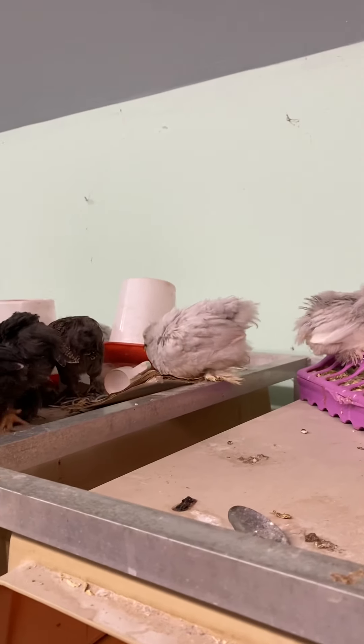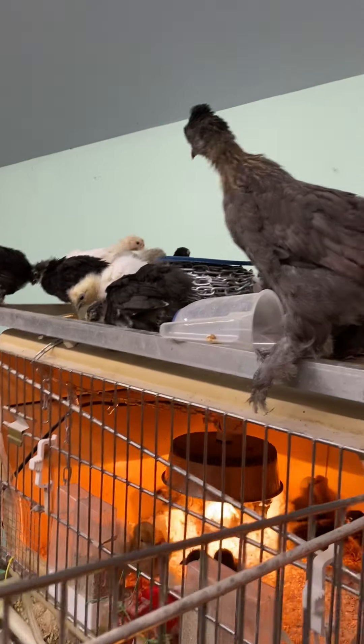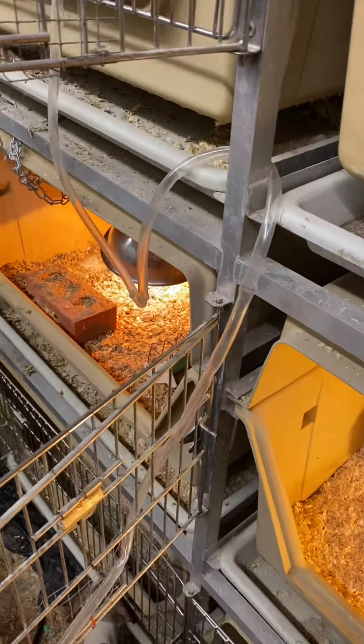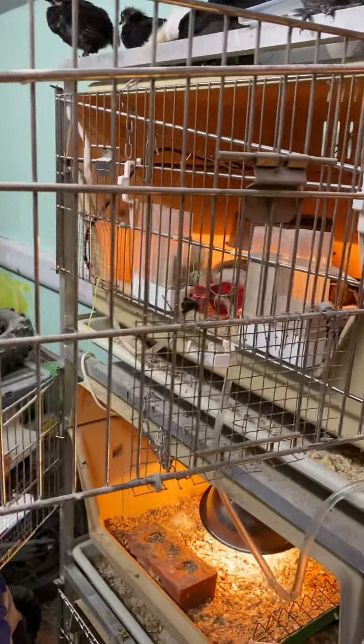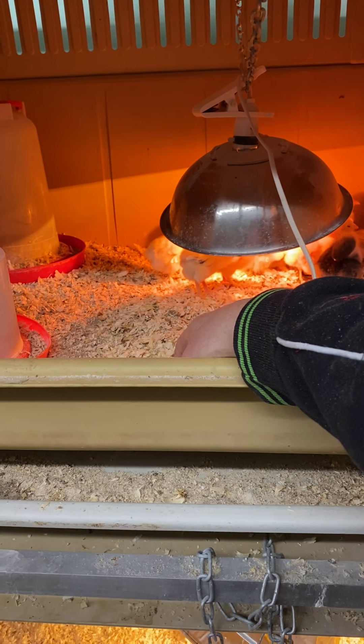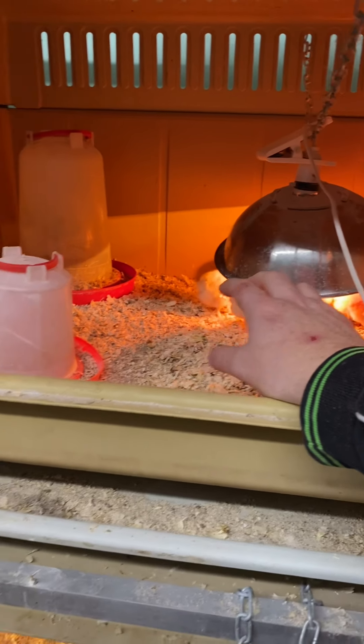These are inside, by the way. It doesn't really give them any heat or do anything for them. These little silkies — there's a pekin in there as well. We clean them out and move them from a cage with one of the hot bulbs into a cage without one. Then we get them used to being under this energy-saving light. They'll stand under it thinking it's keeping them warm.